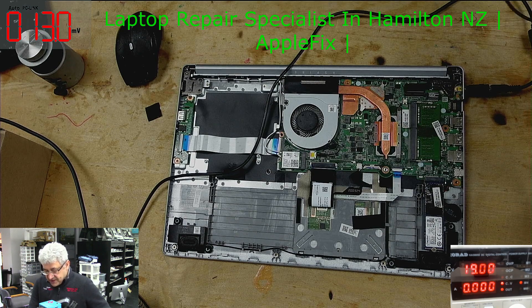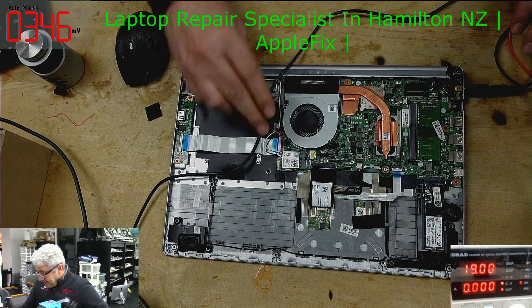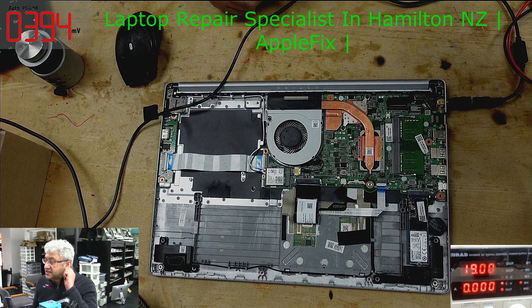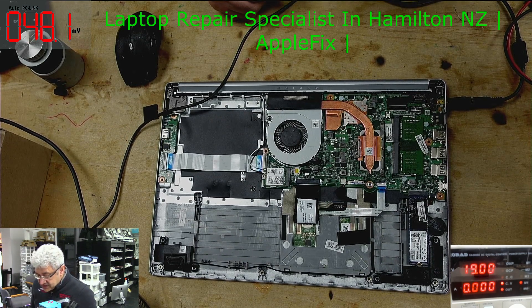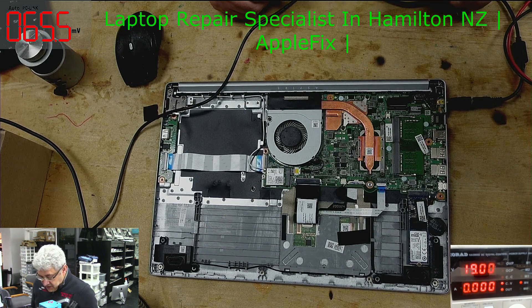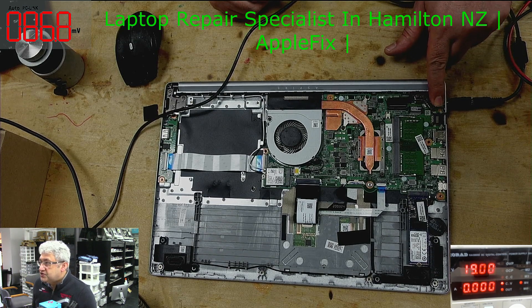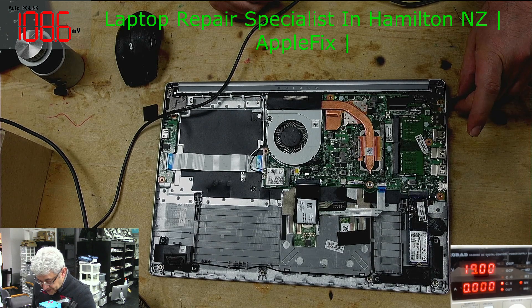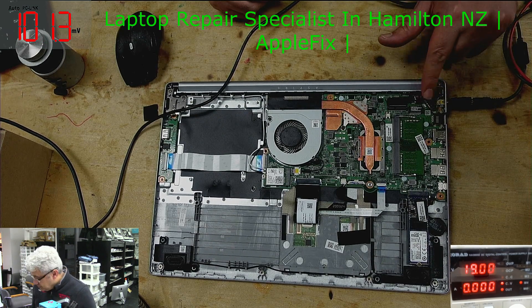Since no power rails are present at all, we need to check the DC jack, because that is the mother of all power — it supplies the 19V, 20V, or 15V, whatever the laptop runs on. I'd like to check the DC jack now.